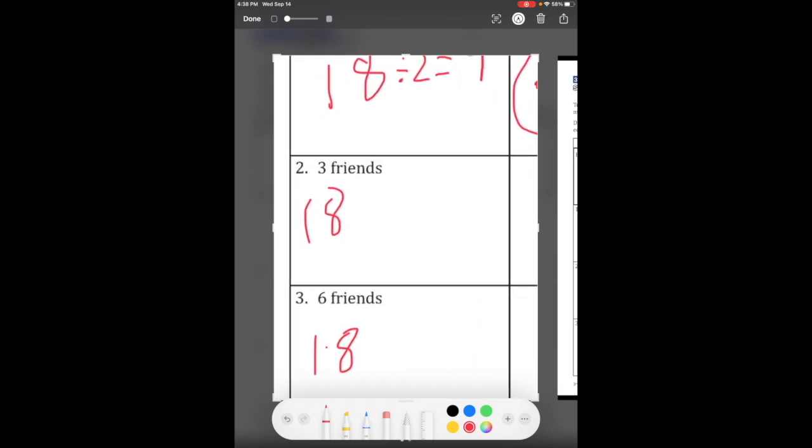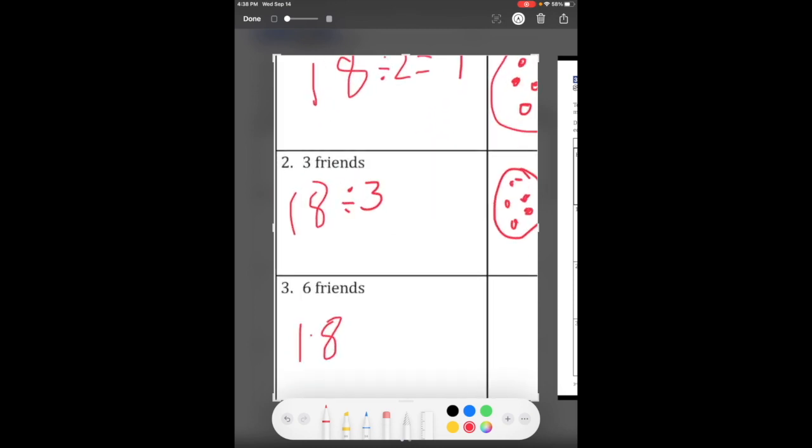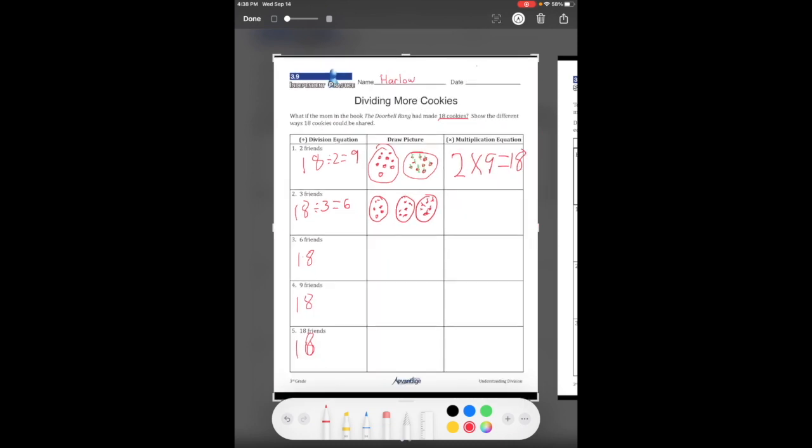Now let's look at the next one — between three friends, so divided by three. We draw three groups and distribute one in each until we get to 18. Counting them up, we get six in each group, so 18 divided by three equals six. Our equation is three times six equals 18 — be careful not to write two. Make sure you remember this is three times six equals 18.